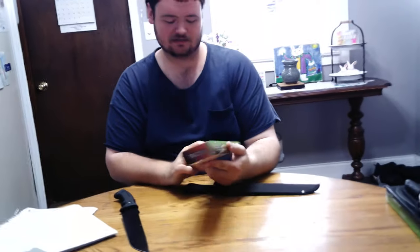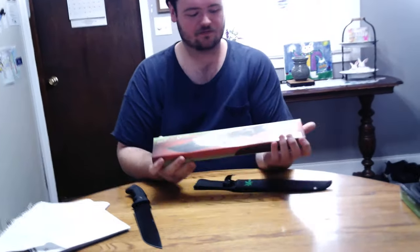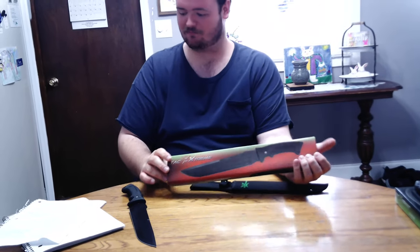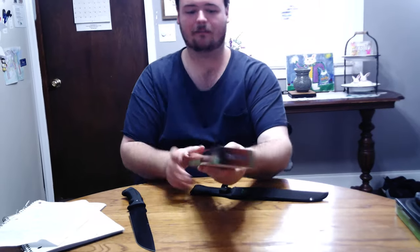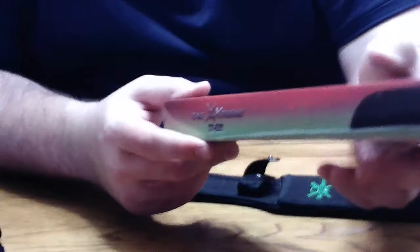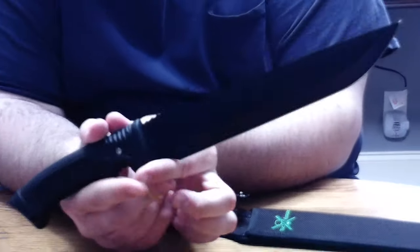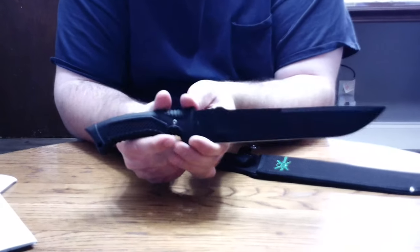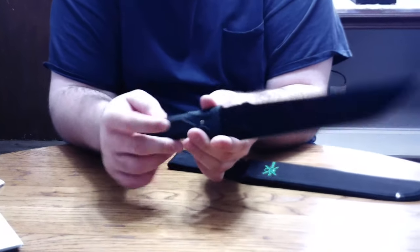Hello everybody. Welcome back to 10 Man Collections of the day. I'll be showing off the TAC Xtreme Black Buoy Fix Blade. The model is TX-22B and it's got a 10 inch black stainless steel blade and a 5 inch black rubber handle. Overall length is 15 inches.